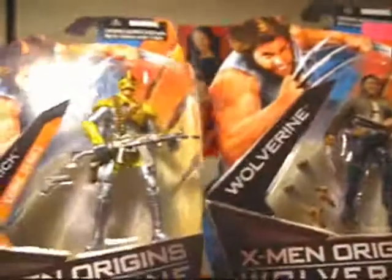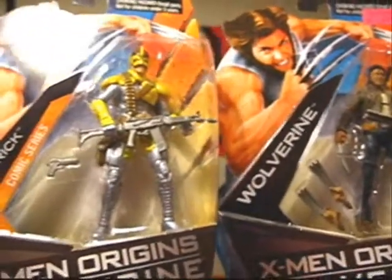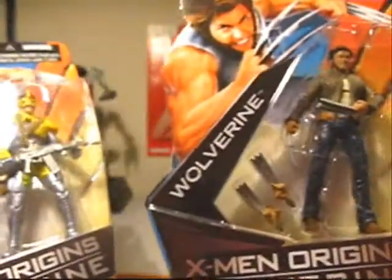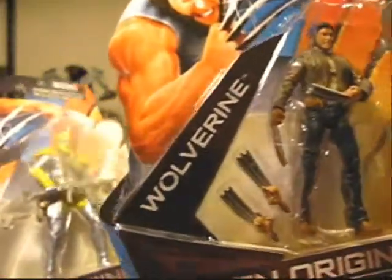Hey, what's up guys and gals. Check it out, got an opening party and quick reviews this time around with X-Men Origins Wolverine comic series Maverick and the movie version of Wolverine — one of the many movie versions of Wolverine.